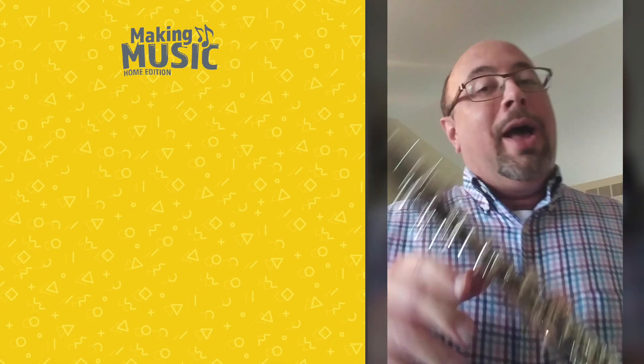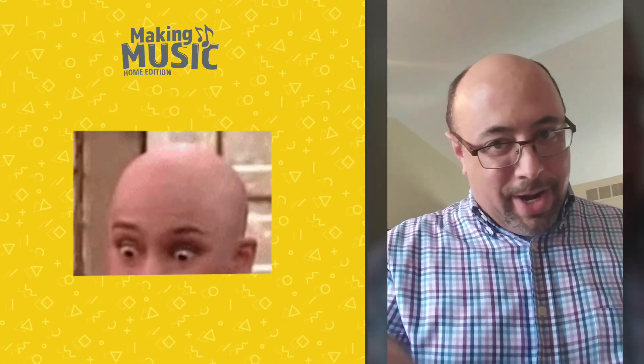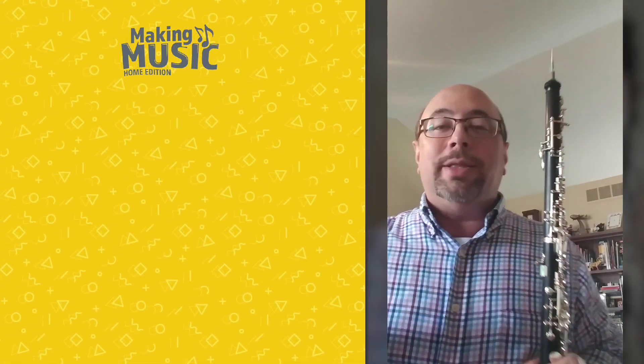You might have noticed something funny about the way I started to look when I played that piece. And you can't say that it's that I'm bald — that's not the funny thing. Keep laughing... okay, now stop. It wasn't that I was bald.